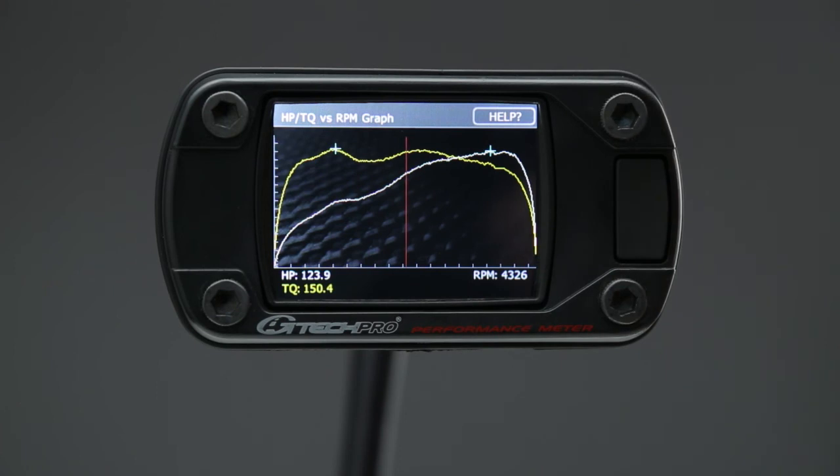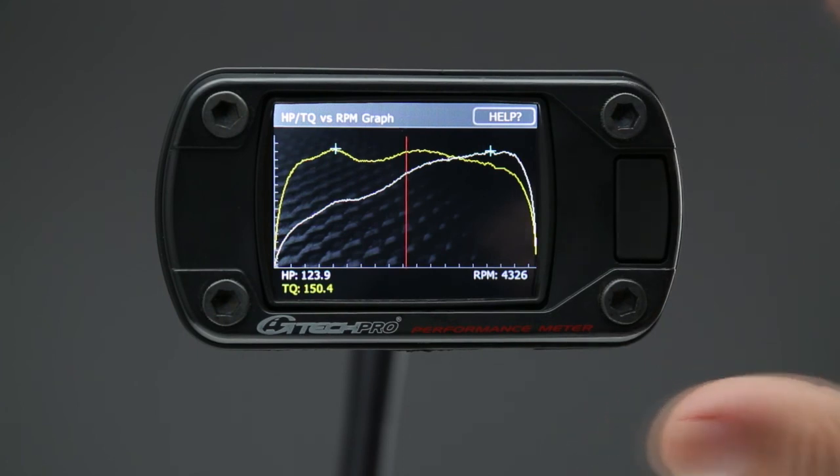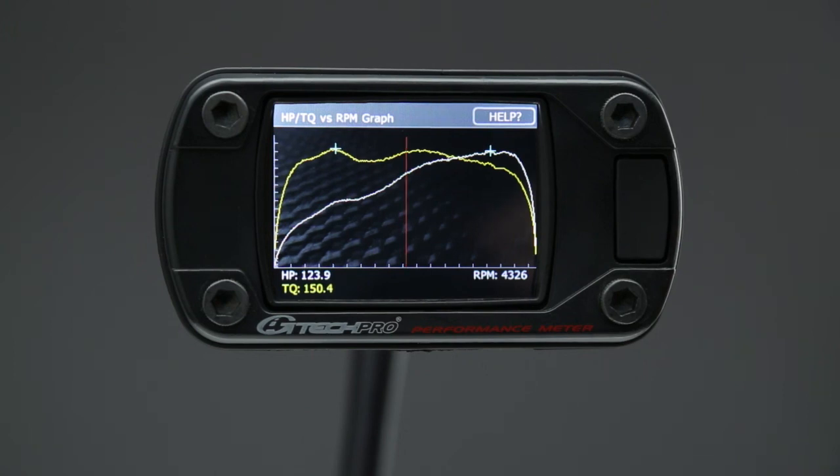Key things about GTEC horsepower and torque pulls: be consistent, make sure you're at full throttle, and do several runs until the difference between runs is only a couple of horsepower — then you know you're measuring consistently. It takes a few times to do this properly for any car and for anybody. Even for me, having done this for years, it still takes a few runs to get the numbers consistent. Make sure you average results and be smooth in your measurements of horsepower and torque.